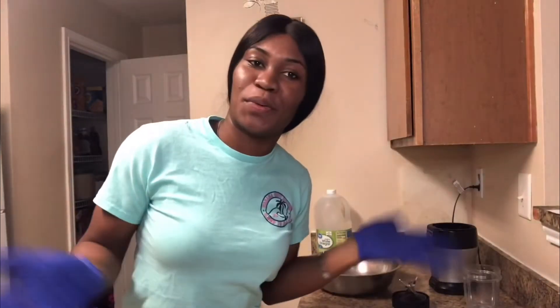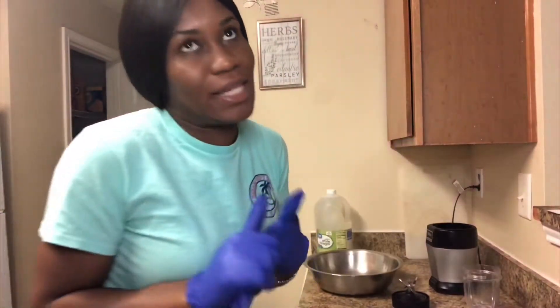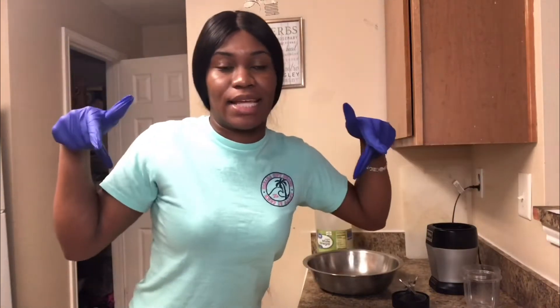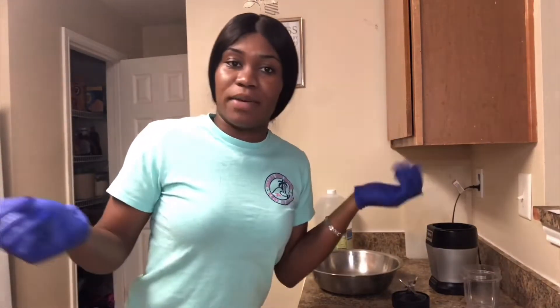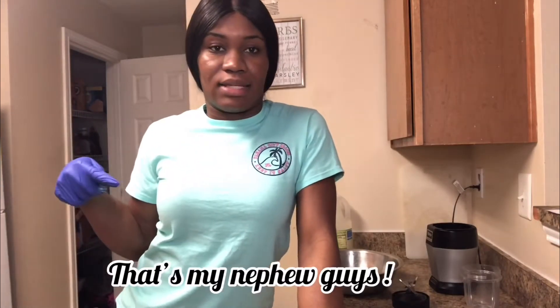Hey guys, welcome back to my channel, and if you're new here, thank you for joining me. Don't forget to like, subscribe, hit the post notification bell, and every time you watch a video please share it so that your friends can see it and everybody can come over and subscribe. For this video I'm going to be doing a cook with me. It's going to be really simple, something really quick. We've got chicken that I just picked up — it's kind of hard to get meat right now, I got this at Piggly Wiggly — so yeah, I'm gonna be doing some jerk chicken, mashed potatoes, corn, and maybe some veggies. For a fact we're gonna be doing some jerk chicken, so don't forget to subscribe.